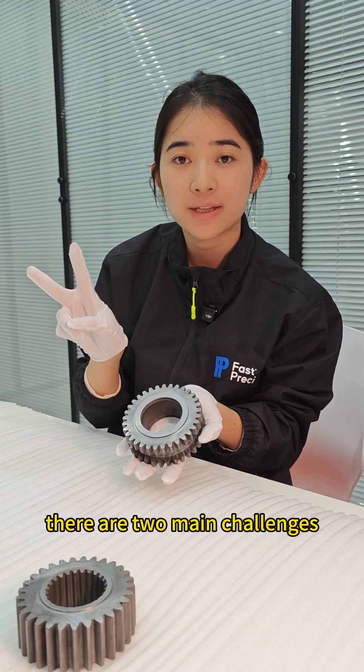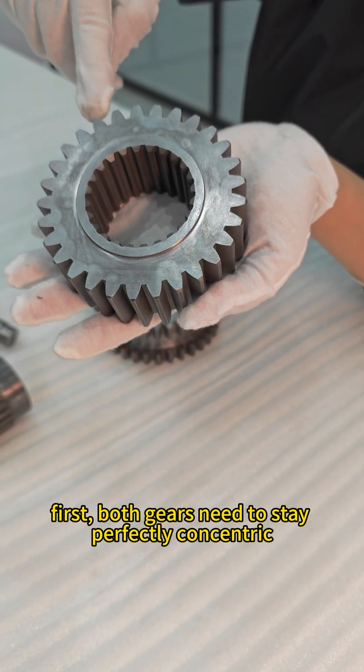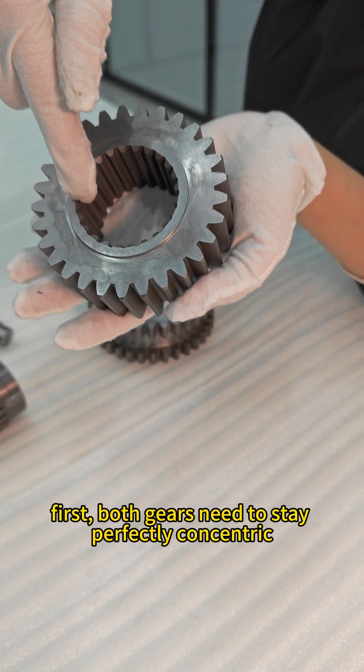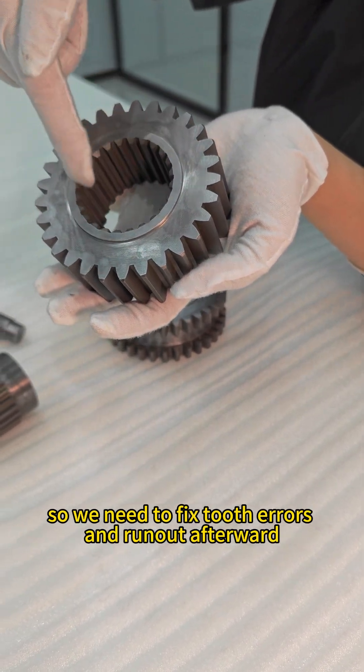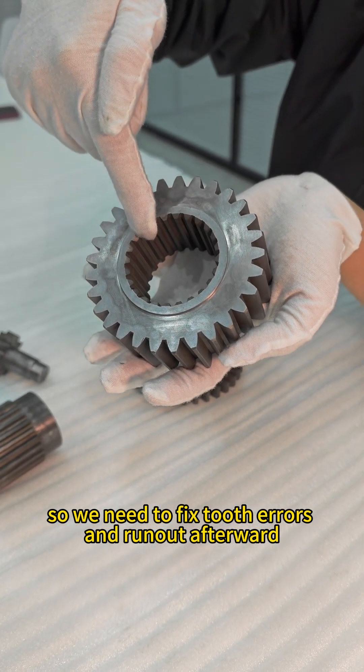There are two main challenges. First, both gears need to stay perfectly concentric. Second, heat treatment can distort the part, so we need to correct tooth errors and runout afterward.